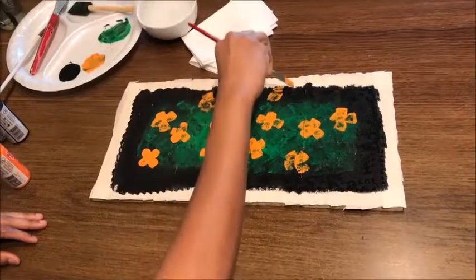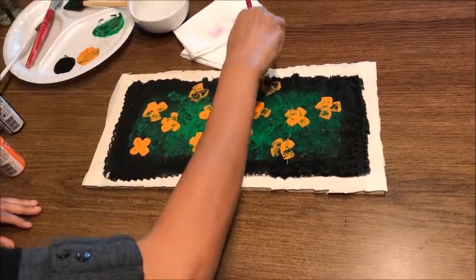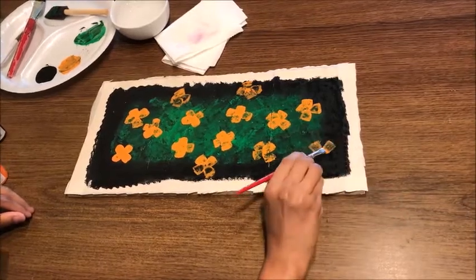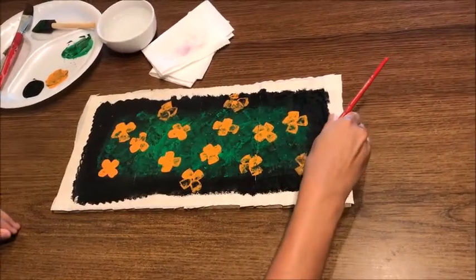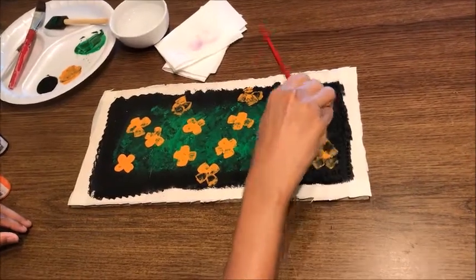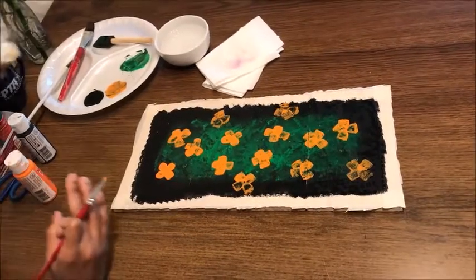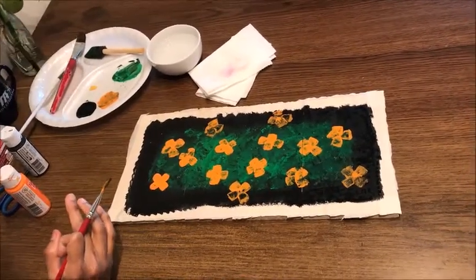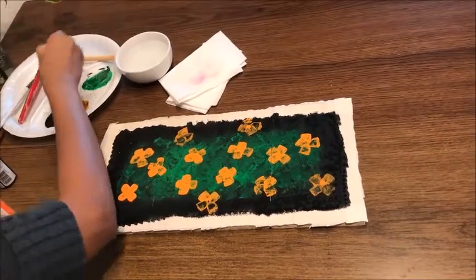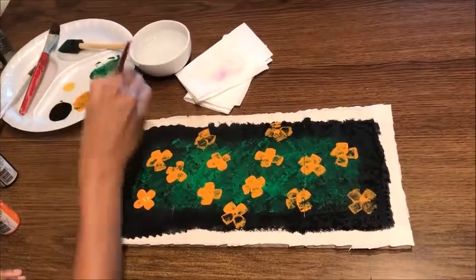You can put lots of flowers — it will be so nice and beautiful if you view this picture from a distance. Now I am going to use a little bit of yellow in the center of every flower.